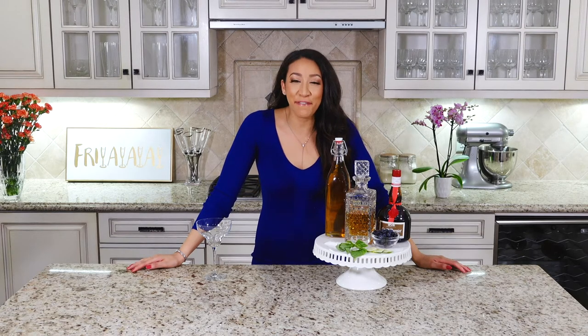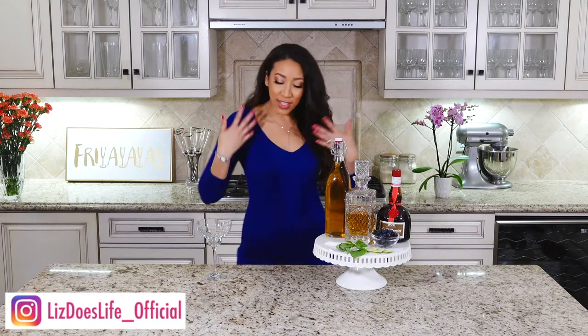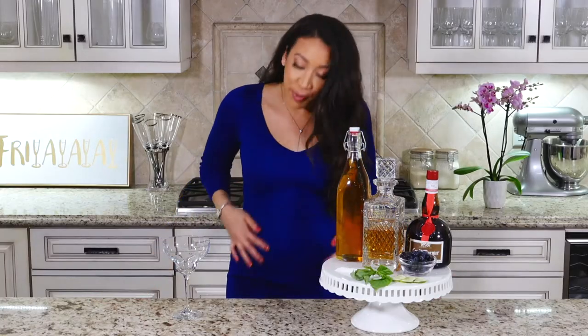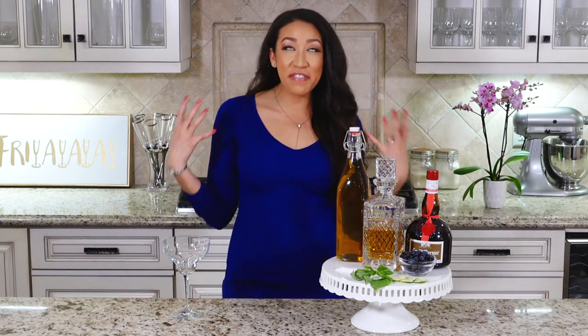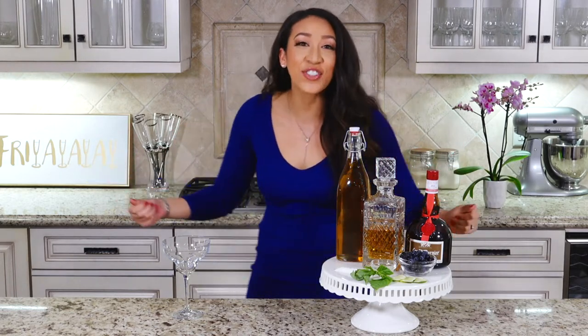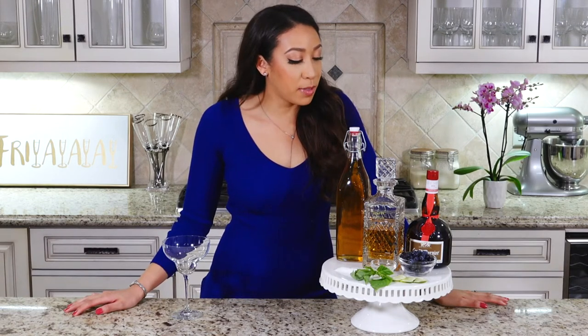What up, happy Friday! Welcome to Liz Does Cocktails, I'm Liz. Today, as you can tell from my attire, we're making blueberry basil margaritas. When I first put this on and was prepping to film, all I could think about was Willy Wonka — the scene where violet's turning violet — and I totally feel like that right now. So let's get started!